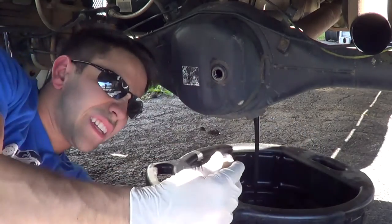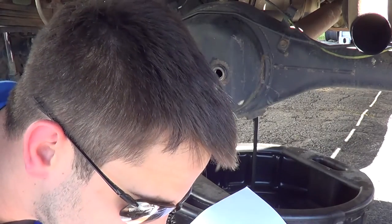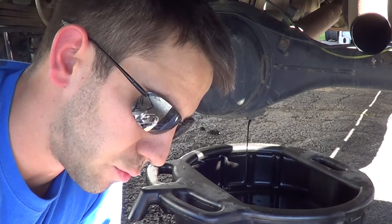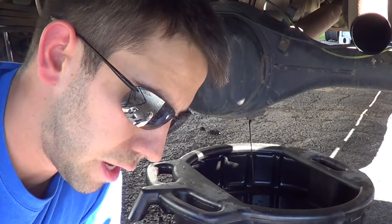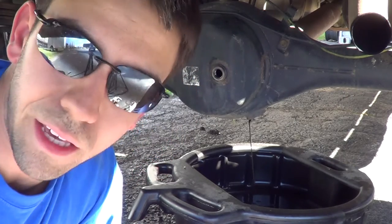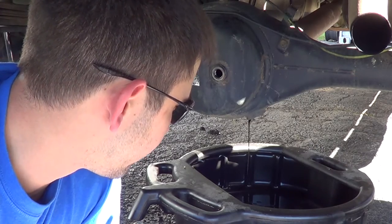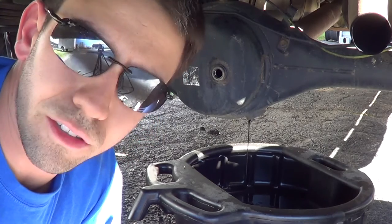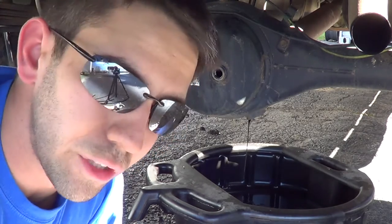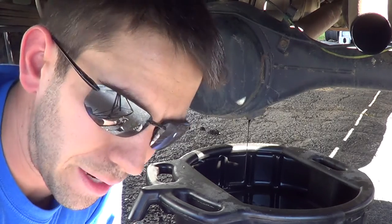All right, so while that drains, let's take a look and see if there's any shavings. The stuff that I use in my diff is a little different than what you'll use in a standard diff. The reason for that is when I re-geared, East Coast Gear Supply, who I got my gears through, they recommend — I think it's 85W-140. It's thick, heavy duty gear oil. They know a hell of a lot more about differentials than I do, so that's what I use. If you have just standard gears, you can use the same oil in your transfer case as your diffs. What I use is Mobil One Synthetic — I believe that's 75W-90 — and you can use that in all your diffs. So we'll let that drain for a little while and then we'll be back in a minute filling it back up.